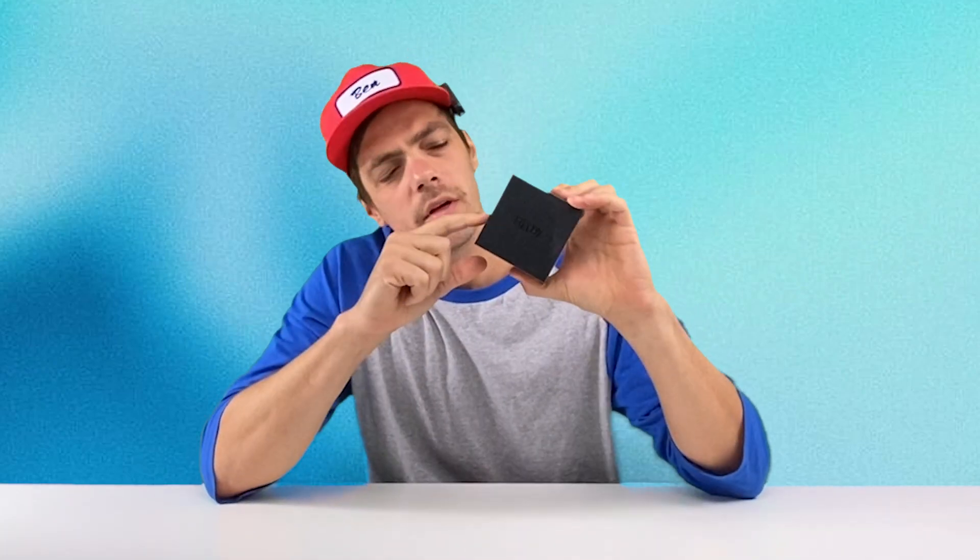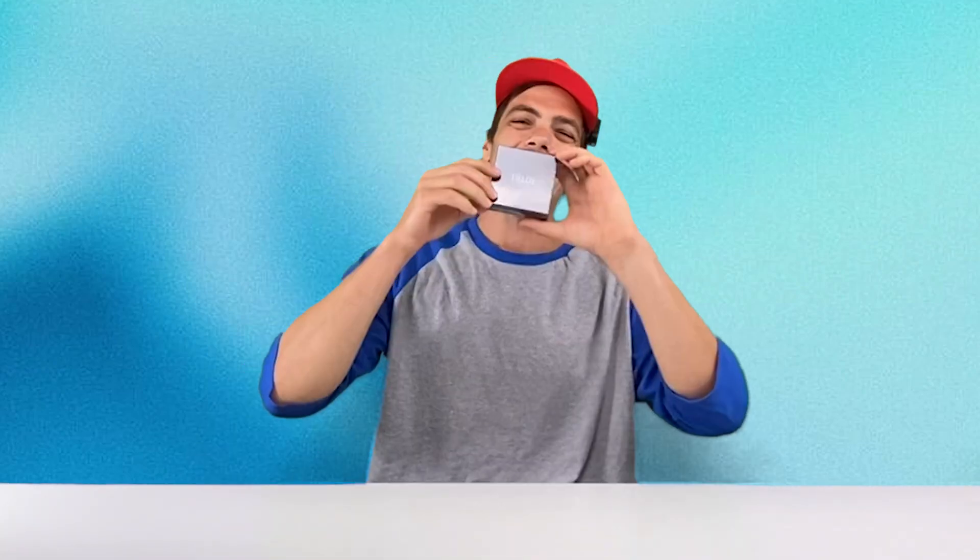In today's video, I'm testing and reviewing the Fieldly AI Compass, a wearable memory assistant that records, transcribes, and summarizes everything you say in real time, all in this little box. I'll first unbox it, then go through the features, and then give it an actual test.